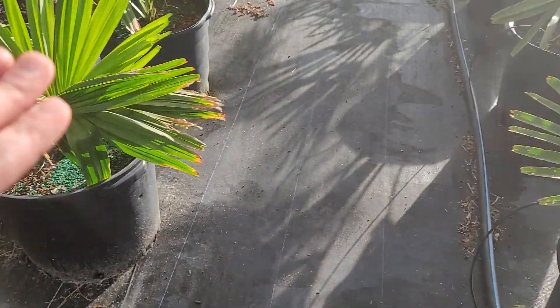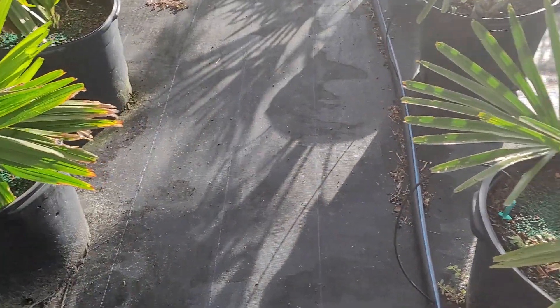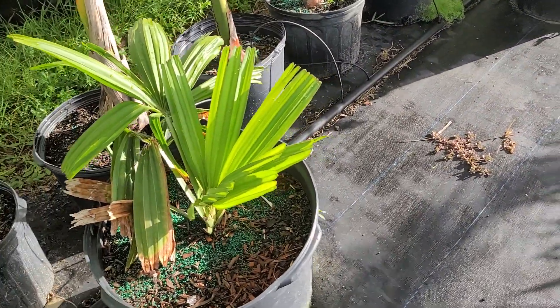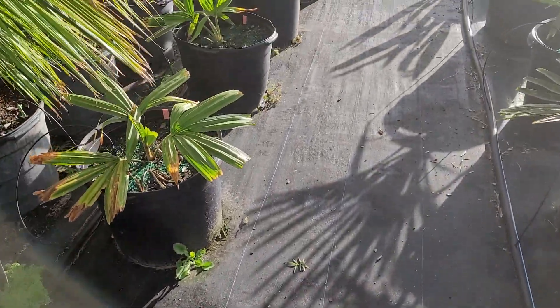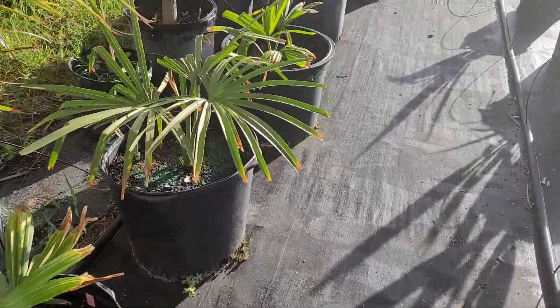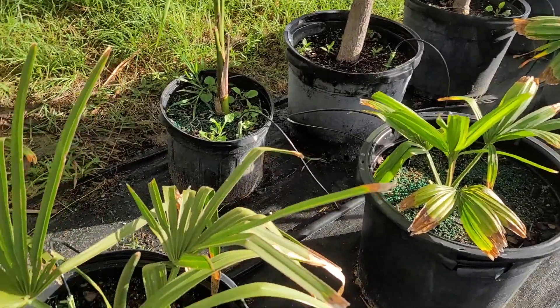If you want to grow umbrachulifer long term, definitely find yourself a zone 10 climate. Utan has more of a presence in its pot than umbrachulifer does — it kind of just flops around — but once these take off, in my opinion umbrachulifer is a much nicer looking palm.